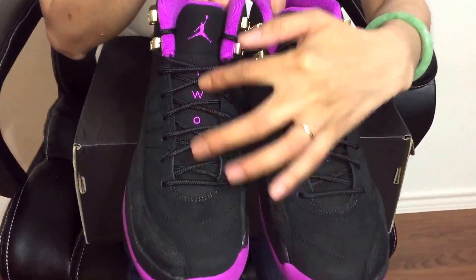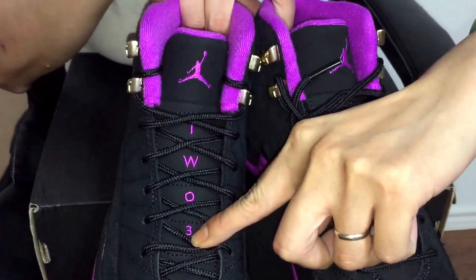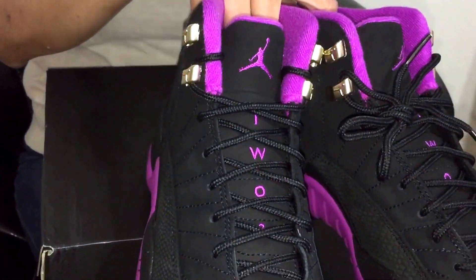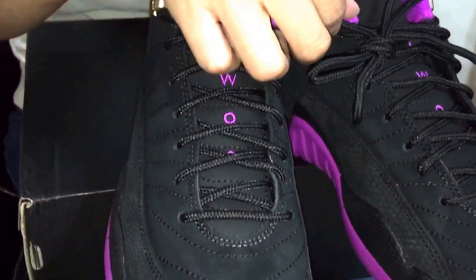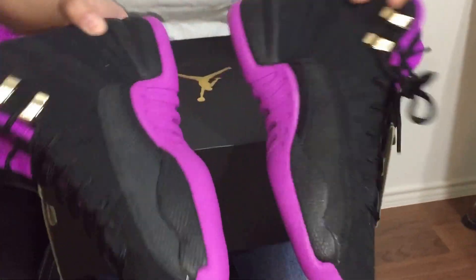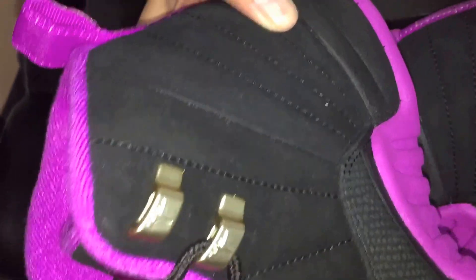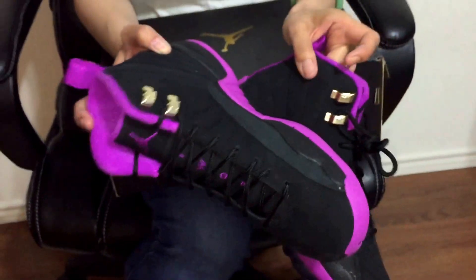A touch of purple, it's a two and three. It's really nice — I like the gold laces and the suede material. You see the gold up top, and the suede — you can see it, but when you actually feel it and touch it in person, it's very soft.